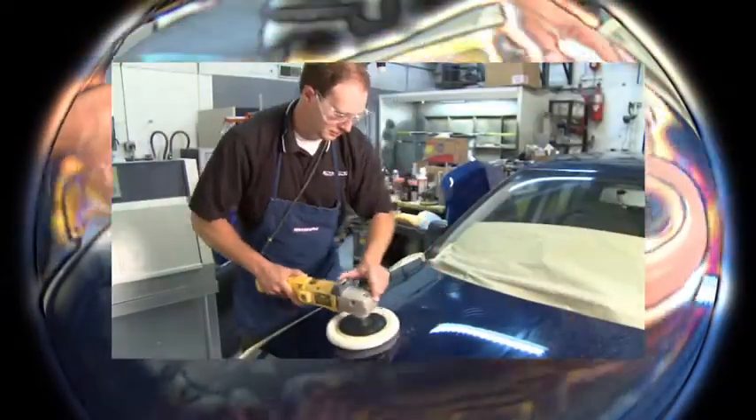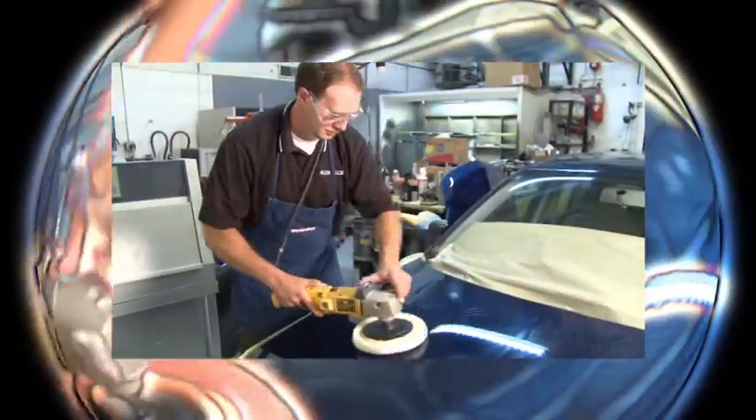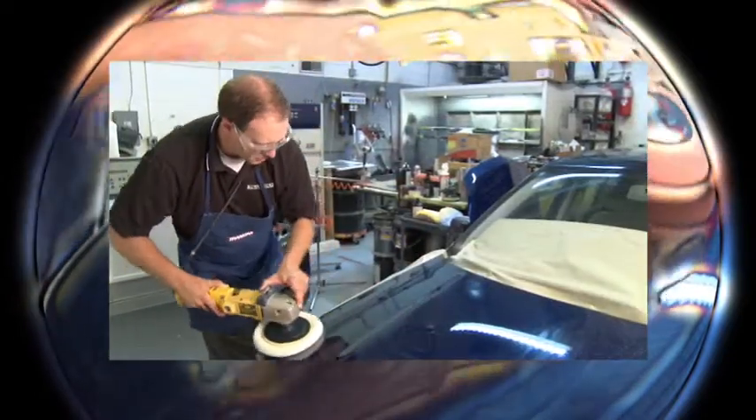Make sure to apply sufficient pressure to remove imperfections and scratches. Continue buffing until the desired gloss is obtained. Use a clean microfiber cloth to remove any polished residue. Do not apply in direct sunlight or to a hot surface.